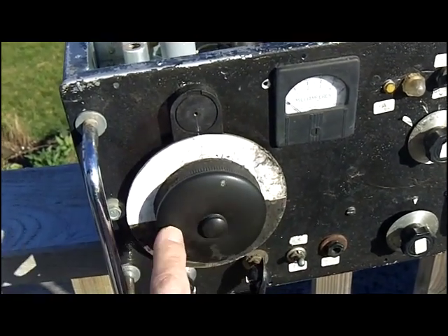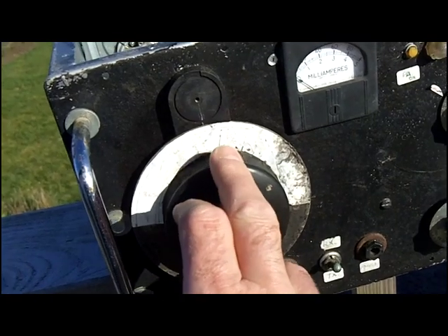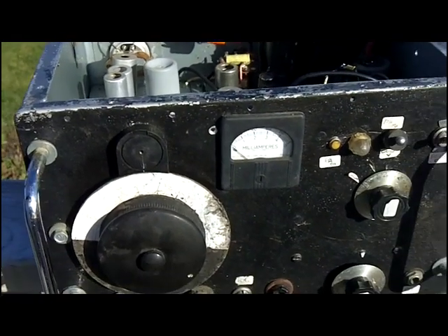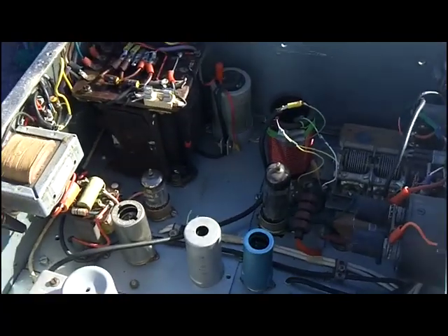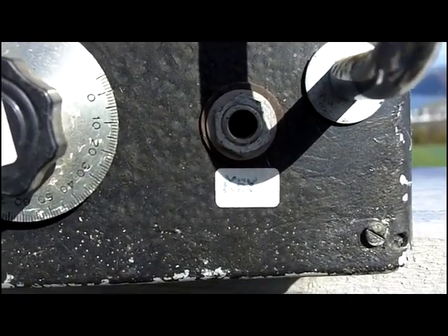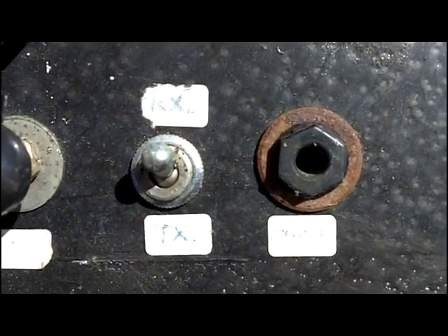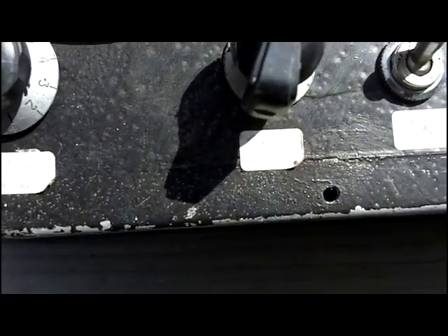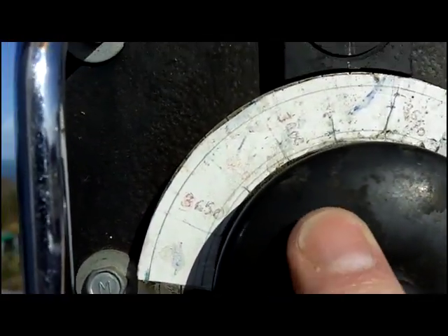Looking at the tuning dial, it looks as though it's written on paper in biro, and that looks like 3.550 — so that's the 80 meter band. I could imagine that from the look of the circuit inside, the coils etc. Starting down in the bottom right-hand corner, we've got the jack socket for the key, then a tune jack socket for speakers, and then RX and TX — so receive and transmit.